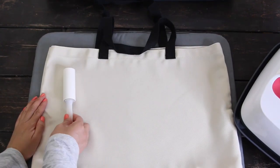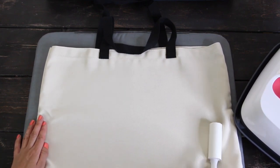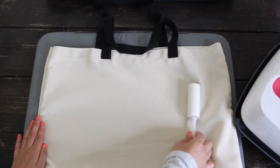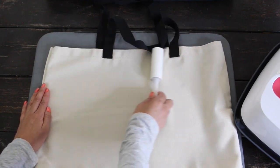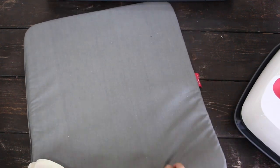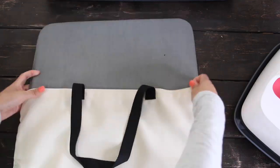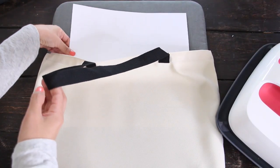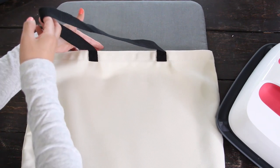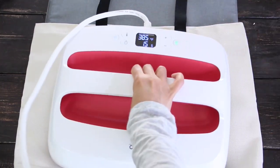Use a lint roller and remove any debris or fiber from the bag. Do not skip this step — even minor debris and fiber may create imperfections in the transfer. Place the EasyPress mat inside the bag. Now, place a piece of white cardstock inside the bag to protect your EasyPress mat. Preheat the bag for 15 seconds.